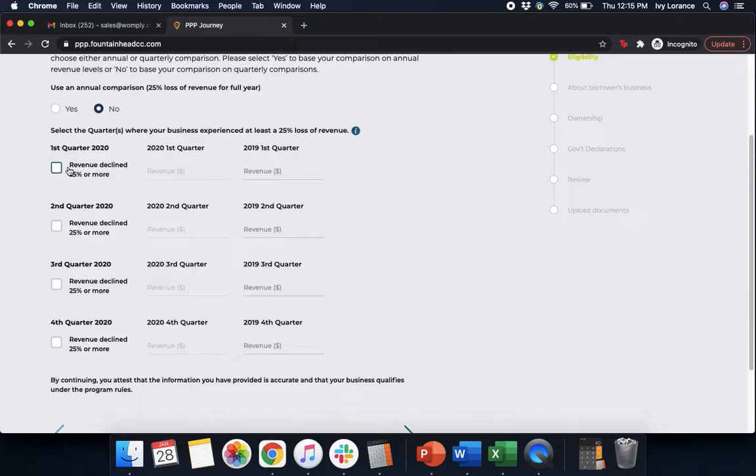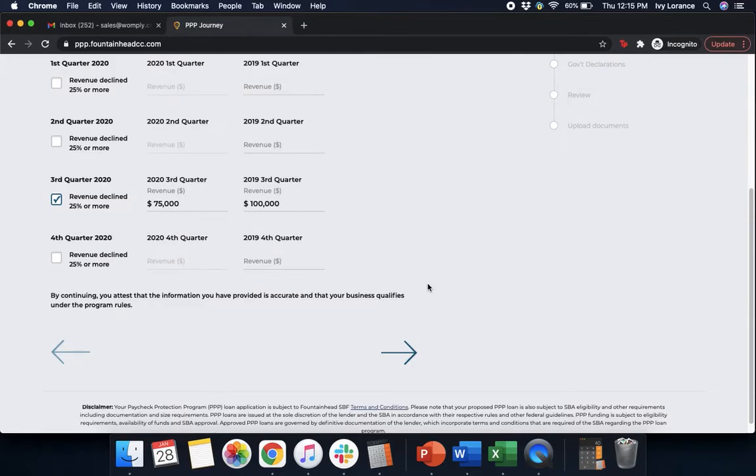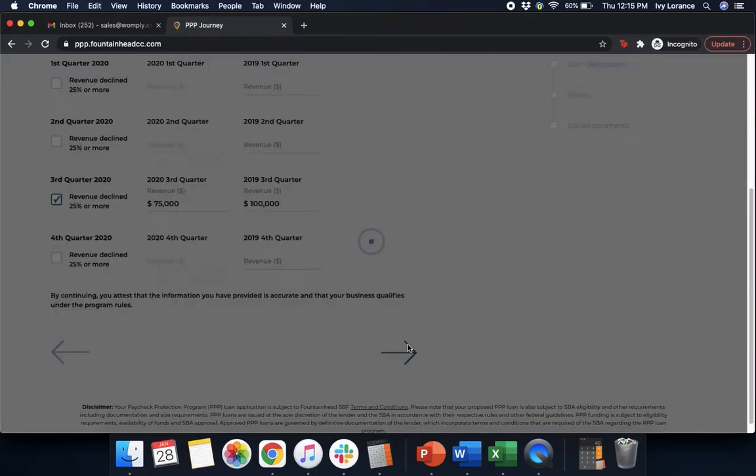After that, it's going to ask you for first, second, third, and fourth quarter — enter the quarter or multiple quarters in which your business experienced at least a 25% loss in revenue. In my case, that was quarter three. You do not need to fill out every single box, only the ones where you experienced a reduction of at least 25%. In 2020, our third quarter was $75,000 versus our 2019 third quarter of $100,000 — that's over a 25% decrease. After entering this, simply click Next.